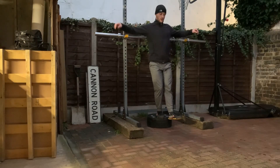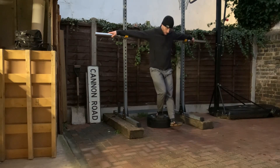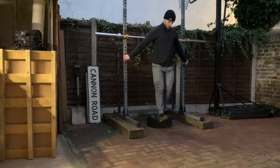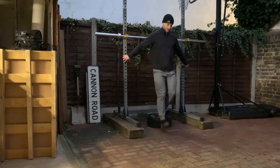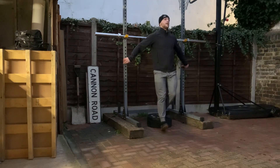I did a barbell complex to warm up today. I don't usually do those unless I'm doing a weightlifting workout, but I felt like I wanted to do a wide variety of movements again. This is still my off week — actually the last day of the off week — and tomorrow I'm going to be starting a brand new program.